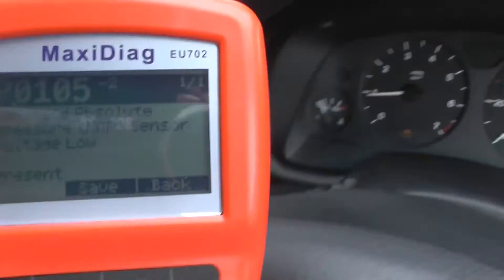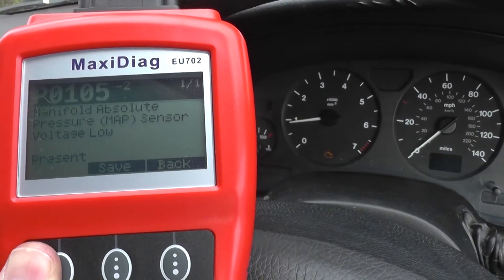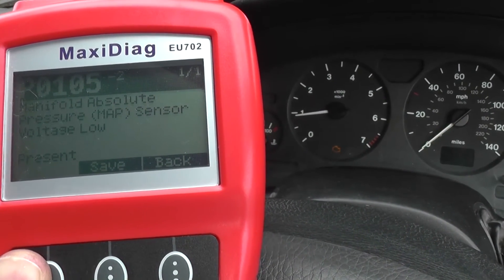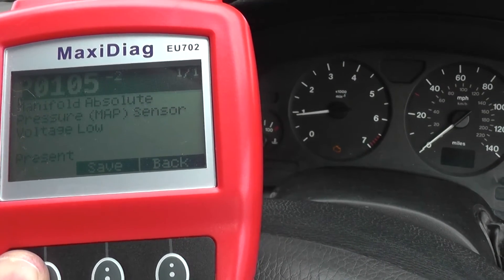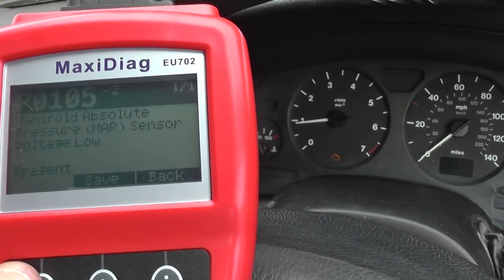It's giving us a fault code: P0105-2, which is a manifold absolute pressure MAP sensor voltage low. So we're going to go away, check that out, and then see if we can clear the warning light from the dashboard.